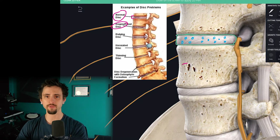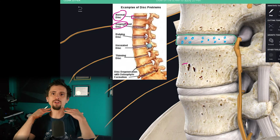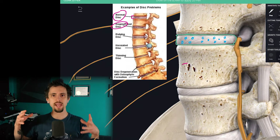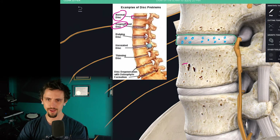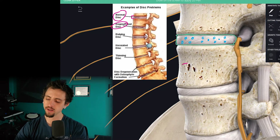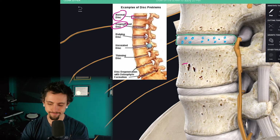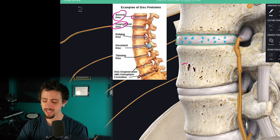Over time, compressive forces — meaning the weight of your head weighing down on your spine, the weight of your chest, shoulders, and upper body — all weigh down on your spine. Things you pick up and carry: backpacks, children, whatever. You move a couch, all these things add up. And as you compress your spine, we really can't avoid it — this is just part of life. All things eventually decay; we're only meant to last a certain number of years.